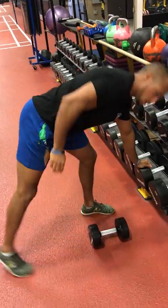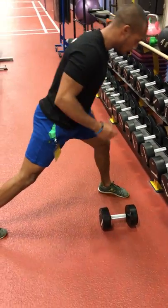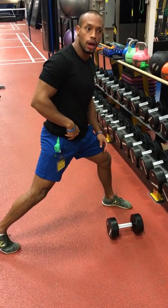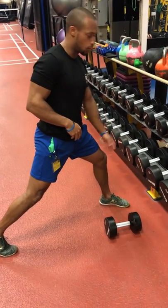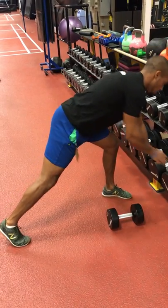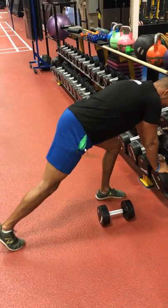I always suggest getting into what we call a very long lunge expression, simply because it's going to work the legs and the core a bit more. I always suggest grabbing the lower rack, or something much lower than hip level. The whole point of this is to get into that long lunge expression position.